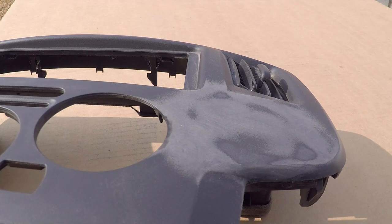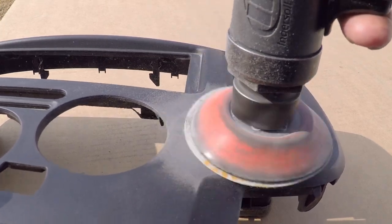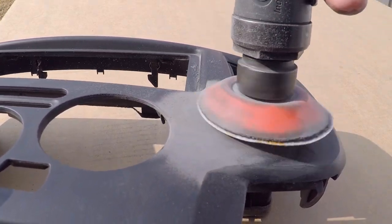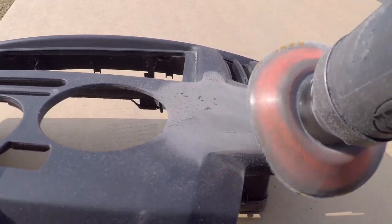Since the 180 grit appears to have done its job, it's now time to remove the sanding scratches left behind by that 180 grit sandpaper by stepping back down to the 320 grit sandpaper.